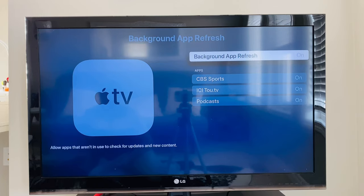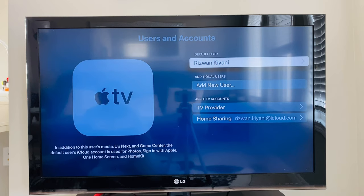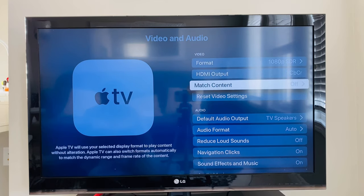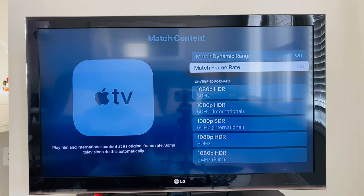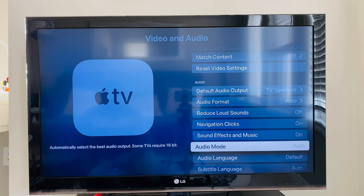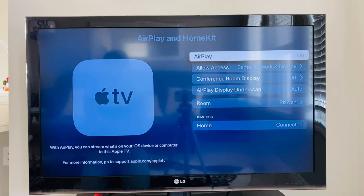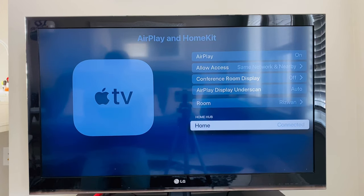Background app refresh is set to on. Next is Users and Accounts — you can now add multiple users to Apple TV. Next is Video and Audio. My current TV has 1080p resolution, and match content dynamic range and frame rate are turned on if the source supports it. There are also different audio settings you can choose based on your needs and equipment. Then we have AirPlay and HomeKit — AirPlay is on and HomeKit is connected.